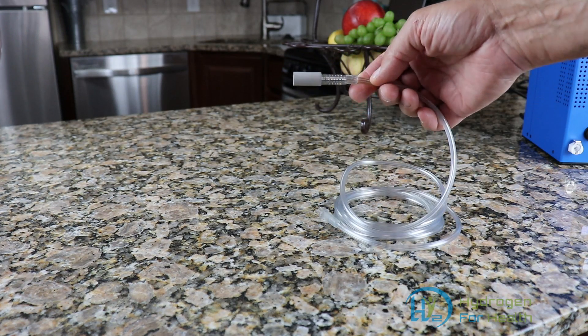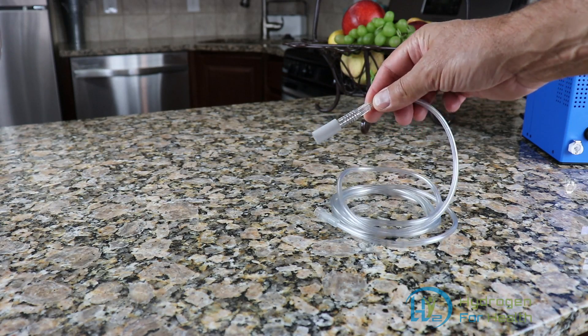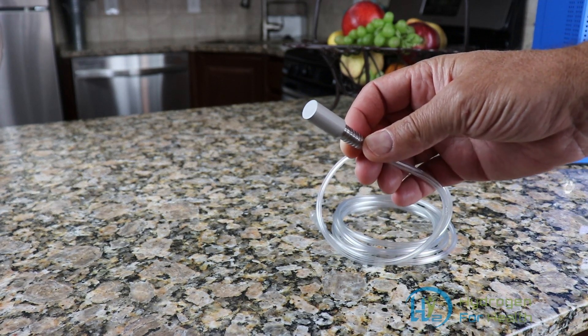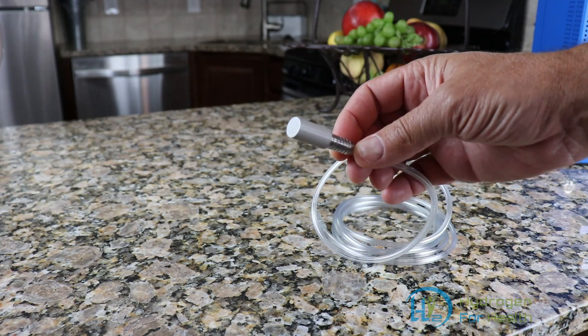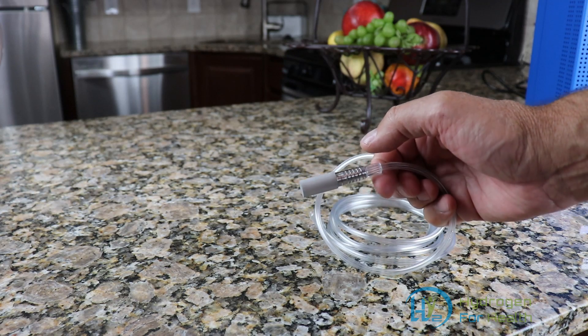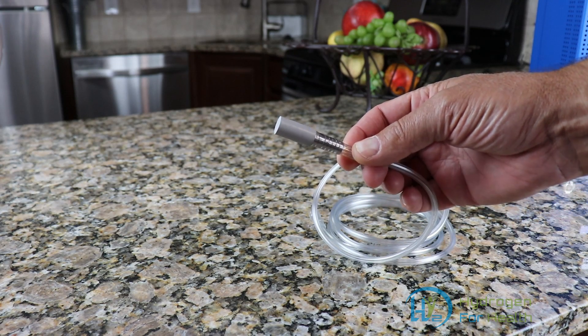What this does is it turns any ordinary glass of water into hydrogen water. The stone itself is stainless steel and this is a five micron pore size. We also have a 20 micron pore size available if you need a lower pressure stone.